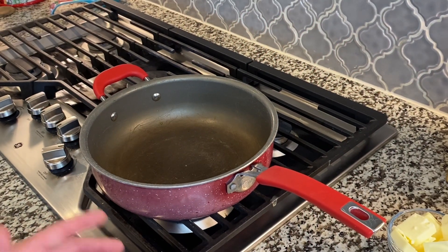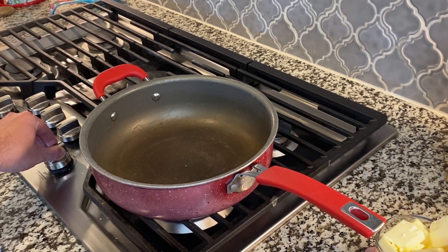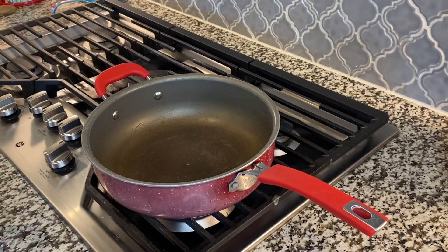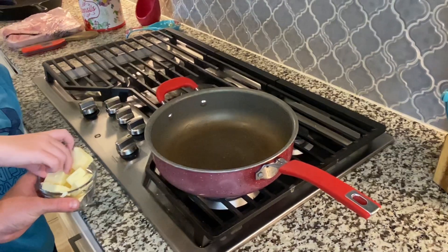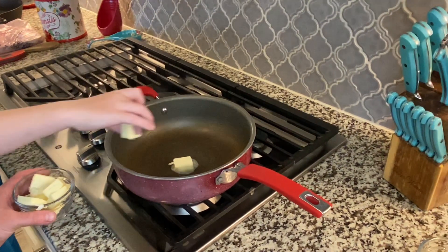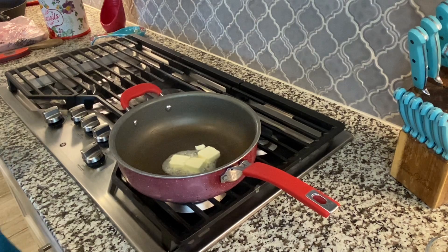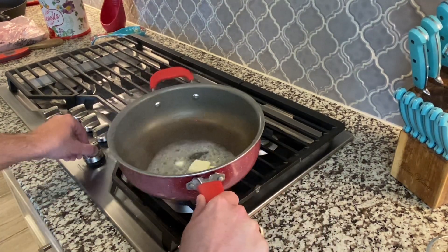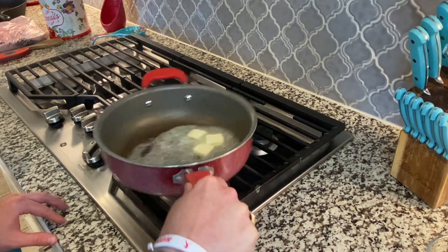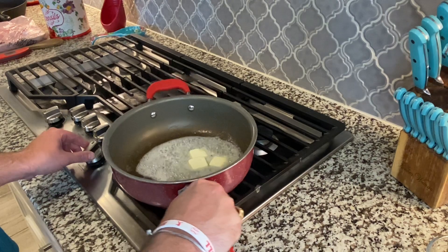We're going to start the scalloped potatoes now. The first thing we're going to do is we've got a hot pan over medium heat and we're going to take some pats of butter — about three tablespoons of butter. My assistant Cam is going to help me out. We're going to let that butter melt down nice and good before we throw in our garlic. We don't want to throw in our garlic too early and burn it, so we've got this over medium heat.